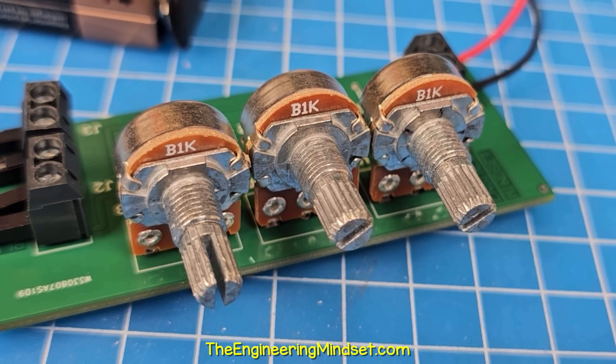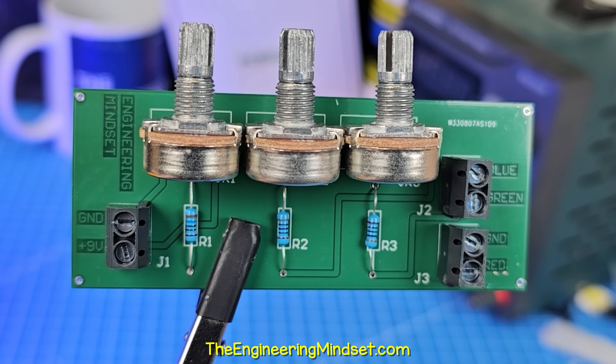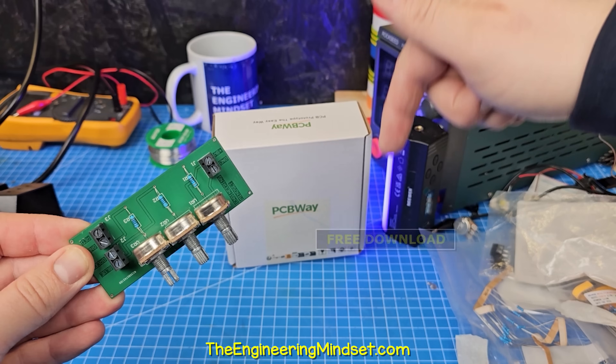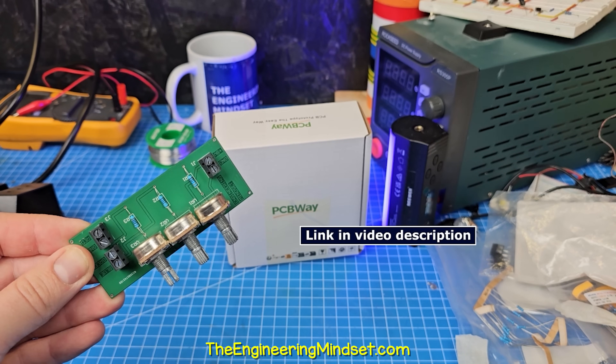I've used the linear versions here to control the colours of this RGB LED. I'll explain how it works later on in the video, but you can download my PCB project files for free using the link in the video description.